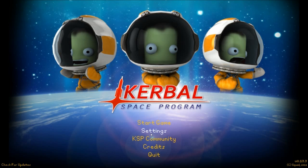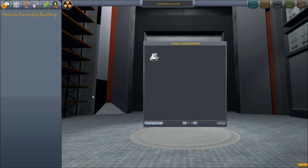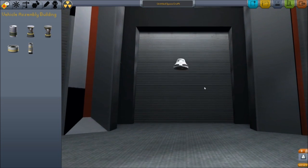Hello everybody and welcome back to another Kerbal Space Program video. I've been doing a lot of research trying to figure out what the best spaceship to build. There's a lot of different designs out there, but there's a tutorial that I've been following on the forums and wikis that will show me how to create the ultimate spaceship to get to orbit, land on the moon, all that fun stuff, and that's exactly what we're going to build here today.